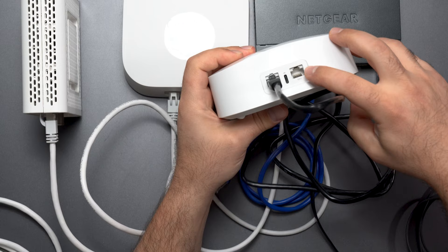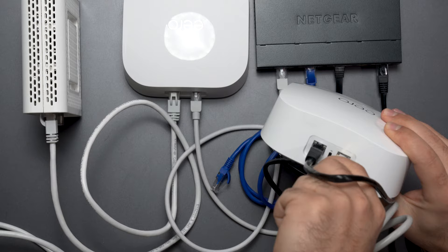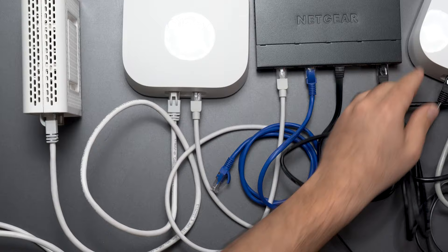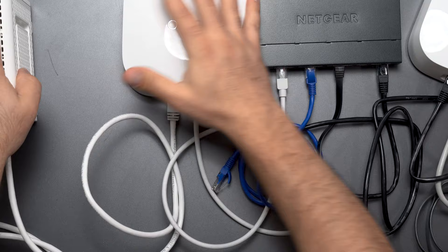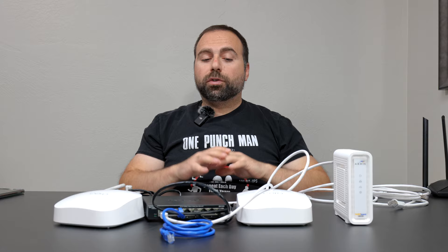This is the wired backhaul setup. You can also use the extra port on the second Eero to connect another device — a Nintendo Switch, a laptop, it doesn't matter. Any of these ports will work. Just don't use any port on the modem side, but any port from the router, the access point, or the switch — they will all work fine.